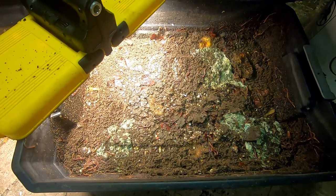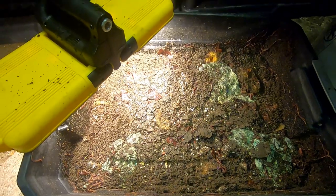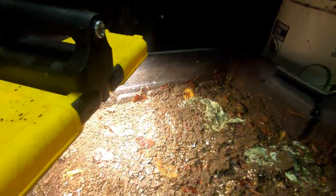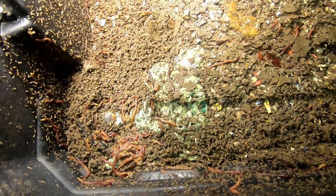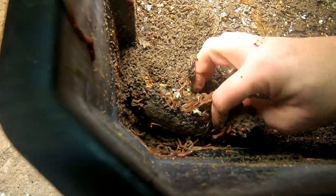Hey guys, it's Ann over at Plant Obsessed and I'm checking in on the stacked DIY bin. Taking it apart here and trying to see if it worked. I put some food in the bottom, hoping all the worms would go down to the bottom, and it certainly seems to have worked.